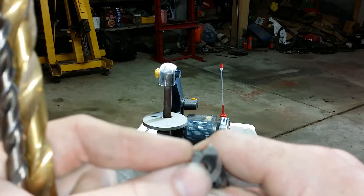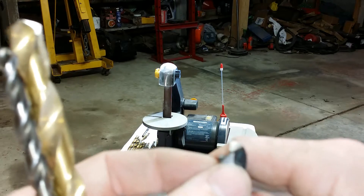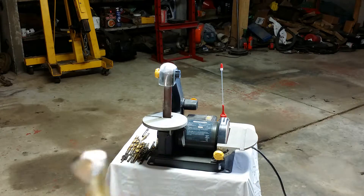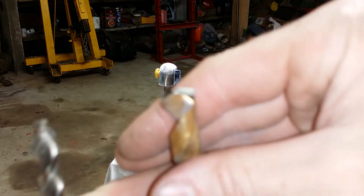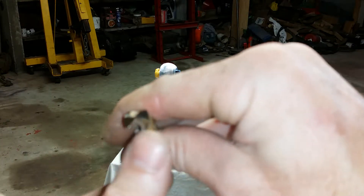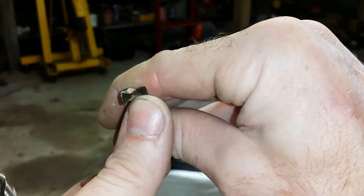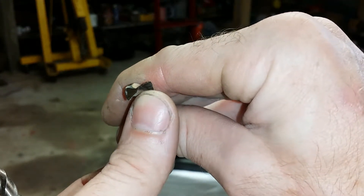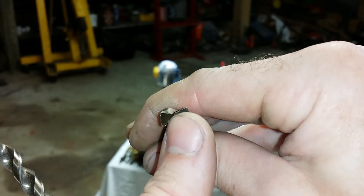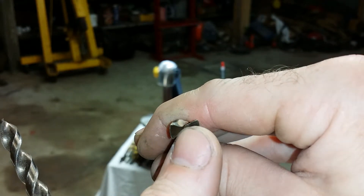You have to thin the flute a little bit on the end as you sharpen it down. As you're taking material off, that area will get wider. If it gets too wide in the flute area, you'll get a bit of an angle across your pointed tip. That one's not too bad, but you want to aim for as straight as possible in the center — it's going to drill a lot better. If you have a big angle across there, it's not going to be an aggressive cutting tip.